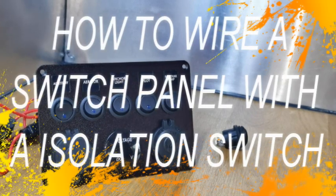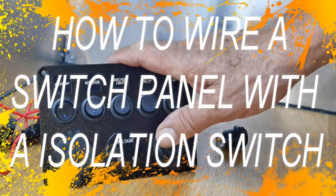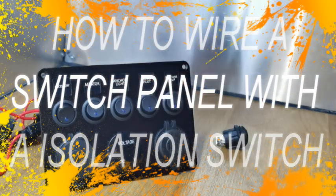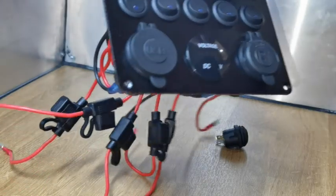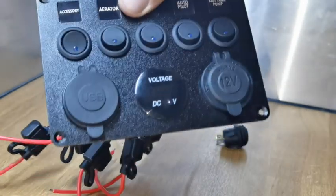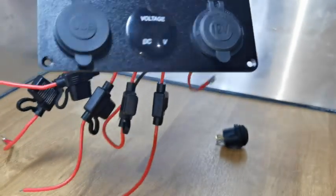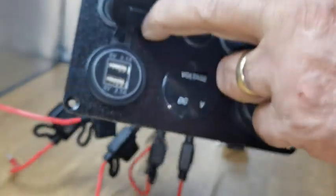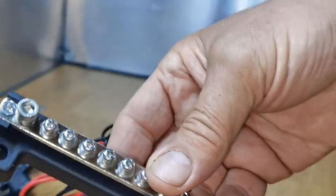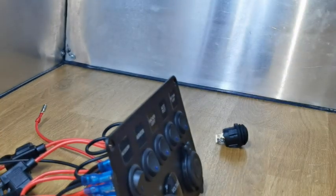Hi everyone, I've just done a video on my channel Mark Davis on how to wire up one of these Chinese switches — a five-way gang with a voltmeter, a cigarette lighter, and two USB ports. I wired it up and showed people how to do it using a bus bar and an earth bar, but I keep getting asked about using one of the switches as an isolation switch.